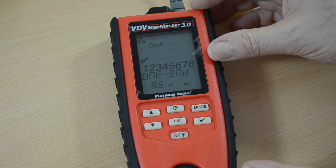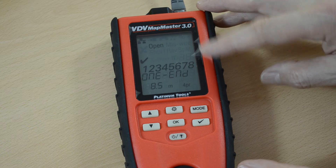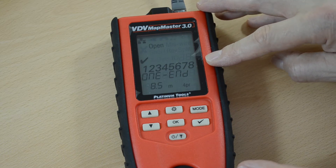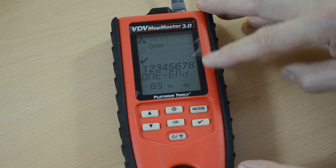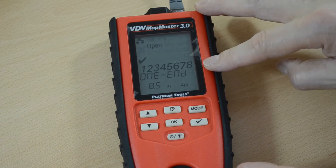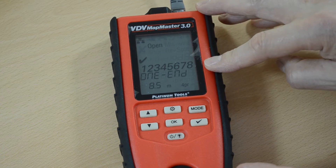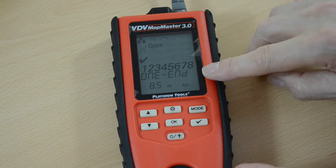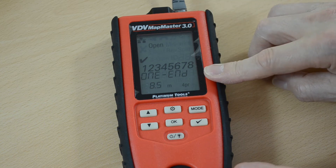This result here tells me that all eight pins are connected. The cable length is 8.5 meters. It's measured four pairs. What it's also told me is that the length of the four pairs measured are within 10% of each other. Otherwise it would have come up with an error and it wouldn't have read one end.